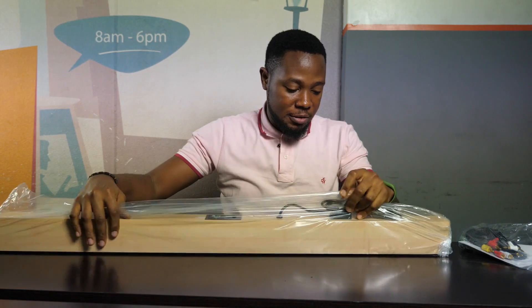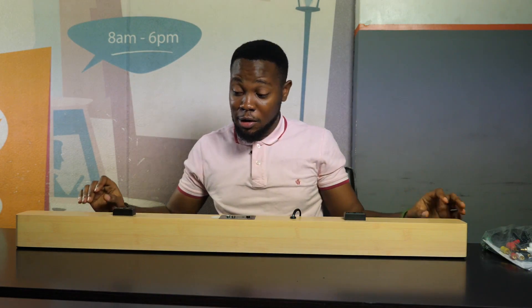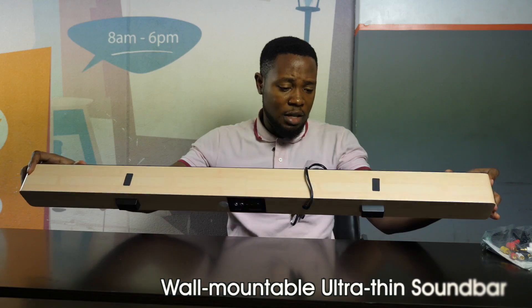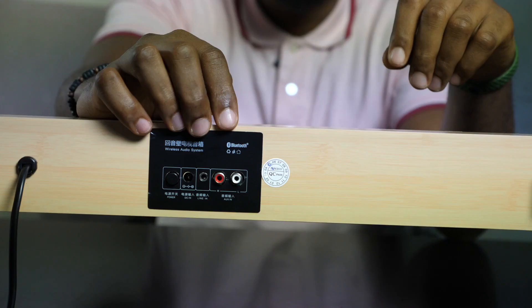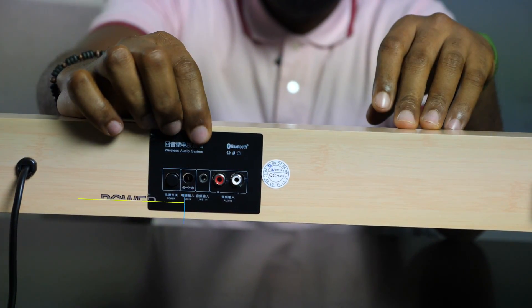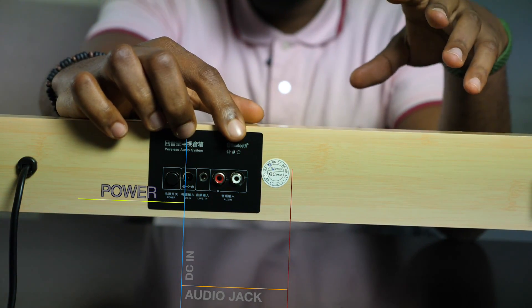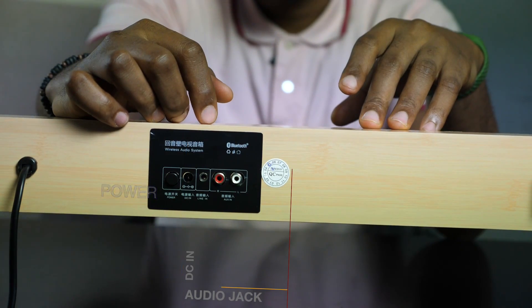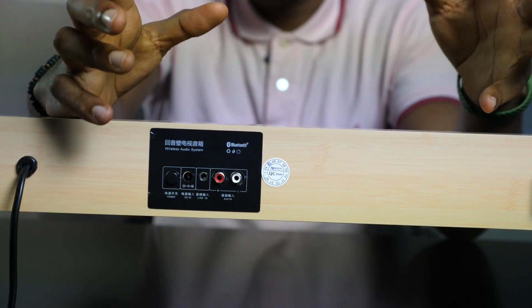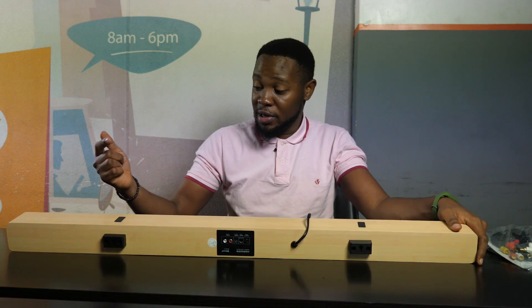So first off, the actual device. I love the design. If you have a wooden stand that has the same color, it could easily blend in and wouldn't even be noticeable. What you have here is your DC in, your Line in, your audio jack, and then you have a power button right here — just one button. There's nothing tricky about this device. I'm sure the power button doubles up as a Bluetooth button, so immediately you press it, it turns on your Bluetooth. We're going to test it out.